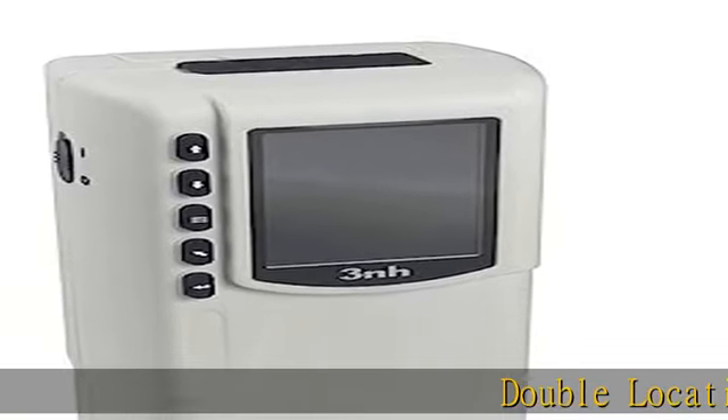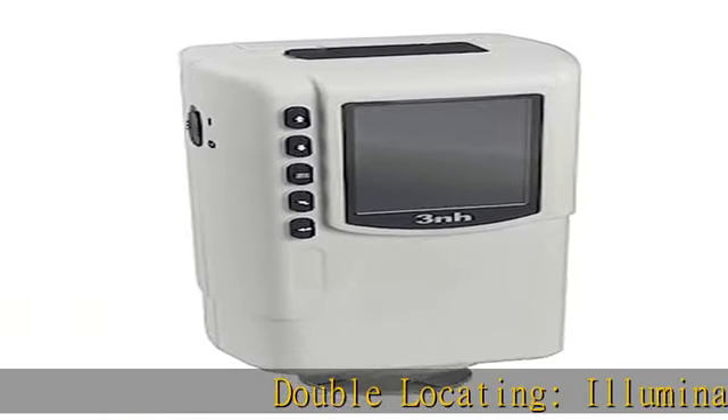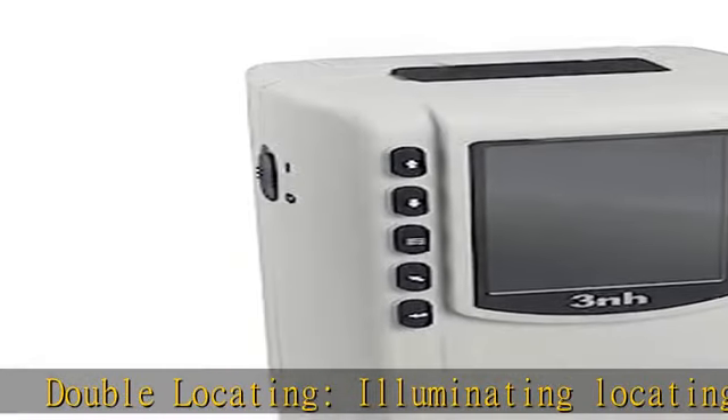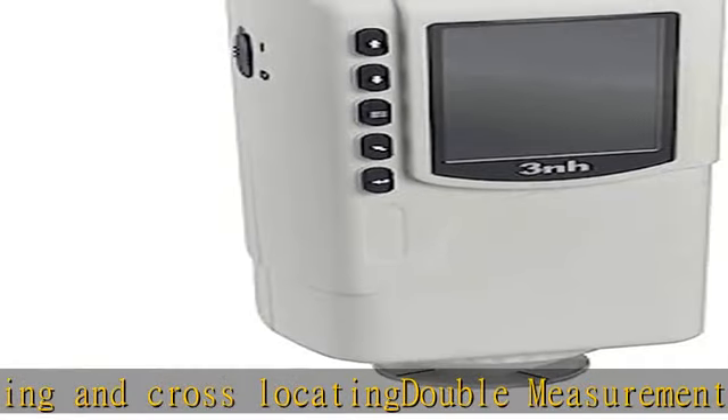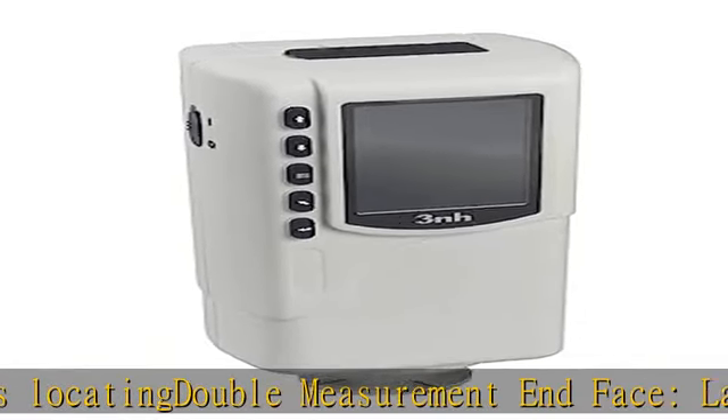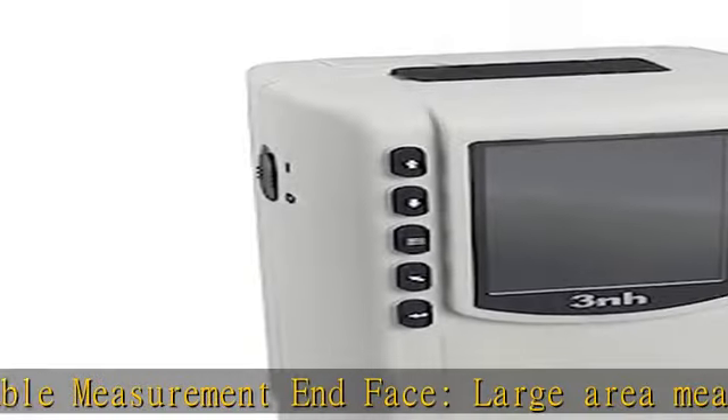Double locating, illuminating locating, and cross locating. Double measurement: end face large area measurement and small area measurement. New integrating sphere design for more stable measurement. Equipped with rechargeable high capacity li-ion battery. Click the link in the description to get this product today at the best price.